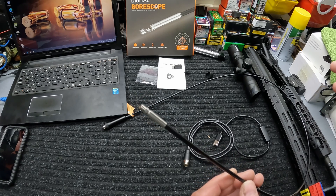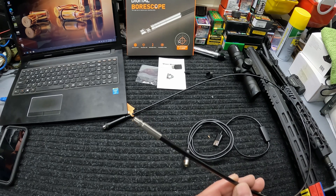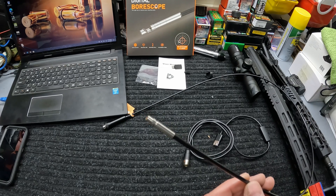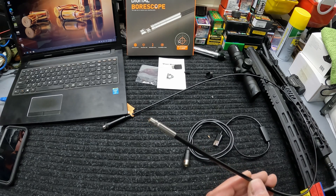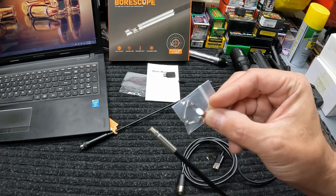Another very important thing to consider on these bore scopes is your depth of field — or depth of focus. If you've got too large a depth of focus, you're not going to be able to see your lands and grooves, your gas port — you really just won't be able to see anything in pretty much any caliber. I'll show you an example of why I know that in just a little bit.